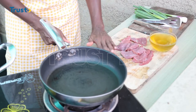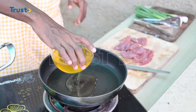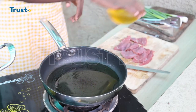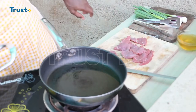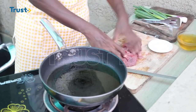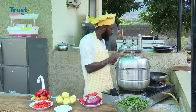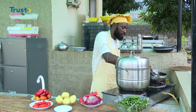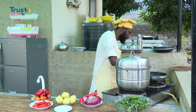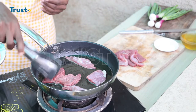As the pan is getting hot, I'll go ahead and add some oil in it — not too much oil. I will add some salt to my meat. I've now cut my beef, which I'm going to fry here. I'll give it low heat frying. What I want to do here is to brown each side of the beef.